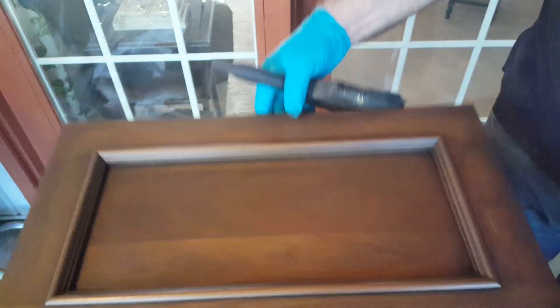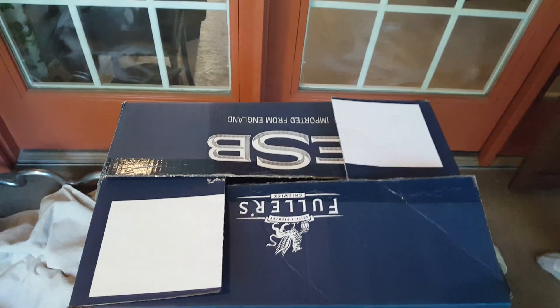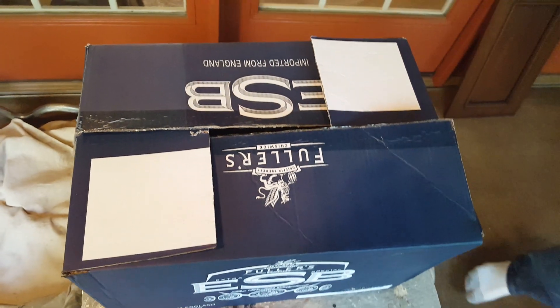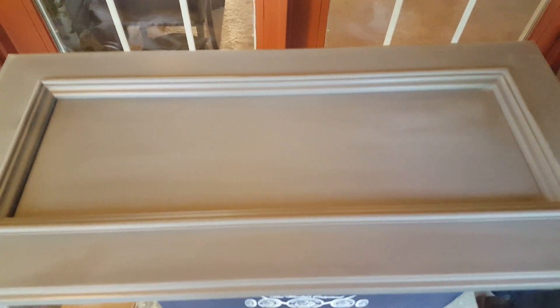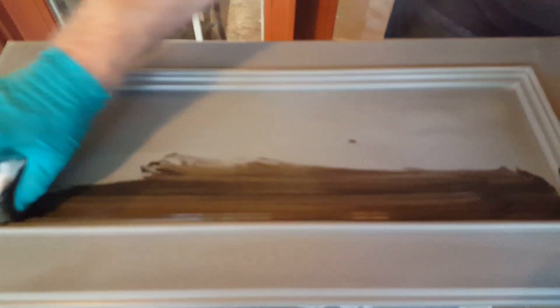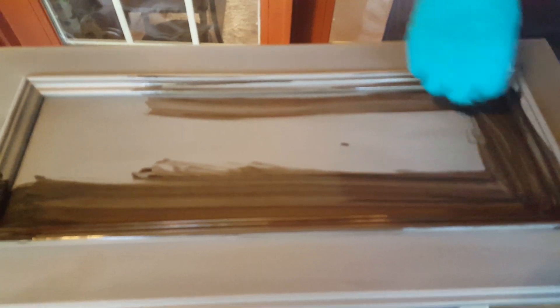Just for emphasis, I'm going to show a little different look using a painted door. This is a gray painted door — it's kind of dark, but it should still show up fairly well with the glaze. I've already scuffed this with the fine scuff pad.